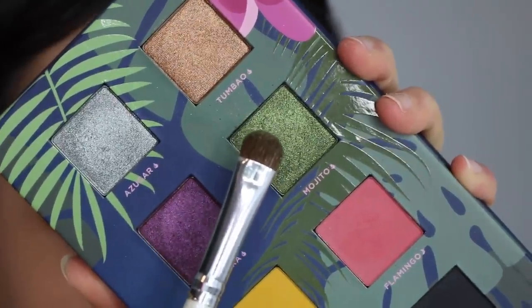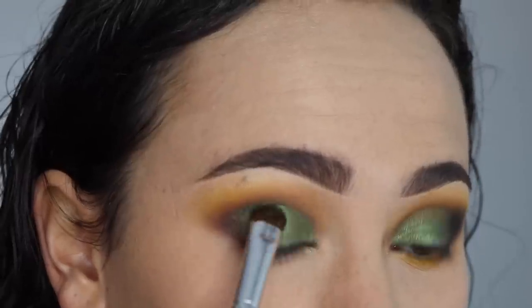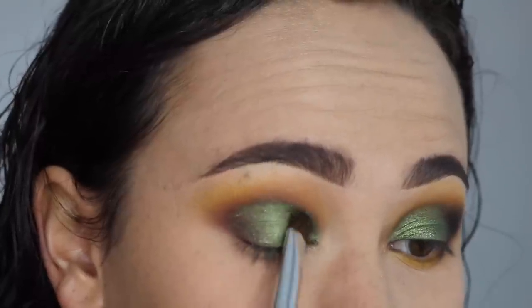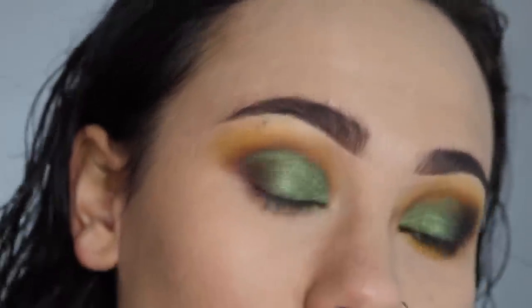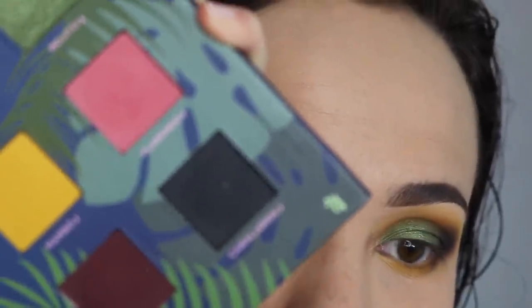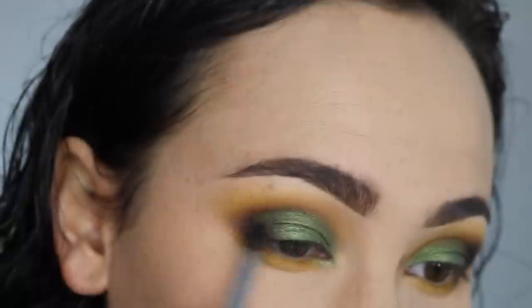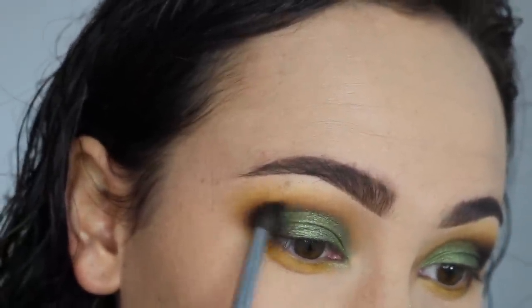The next shade I took was Mojito — the gorgeous green color, the color I was most excited to use in this look. I put it on a brush, wet the brush, and put it on my lid, and you can see how amazing it is. Her metallic formula is unbelievable — this is a gorgeous, gorgeous color. So obsessed; can't wait to do more looks with this color. I then took on a smaller, tighter brush a little bit of Caballeros, which is the black shade, and used it to smoke out and deepen the look, and I think it did a fabulous job.